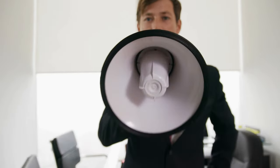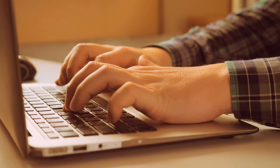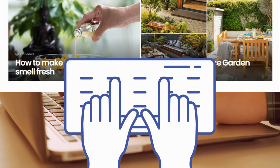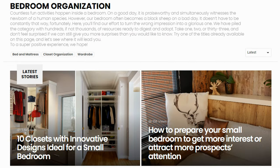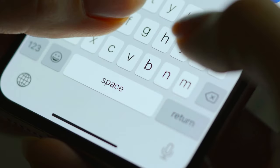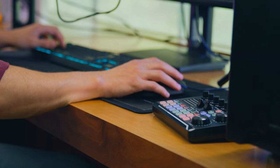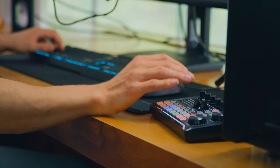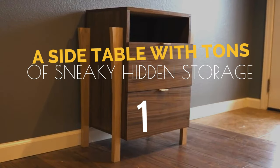As we approach the end of our countdown, we want to remind you that our collection of home improvement ideas doesn't stop here. Simphomes' content collections offer a wealth of information on a variety of topics including gardening, home improvement, finance, bathroom upgrades, bedroom updates, and much more. Be sure to check out our other collections. And now, let's take a look at our top pick.